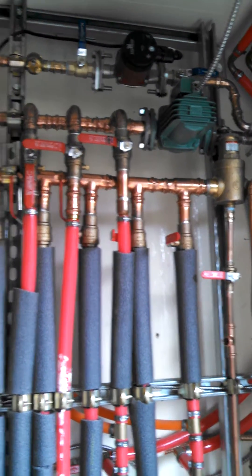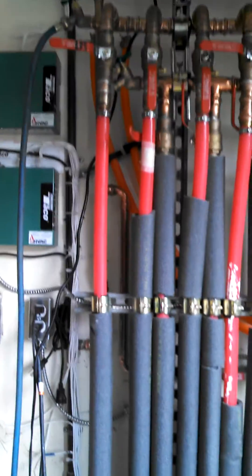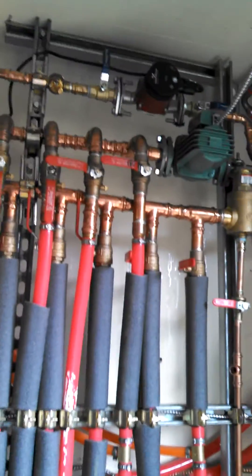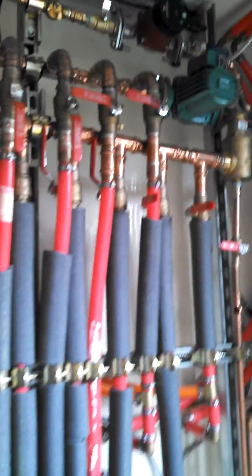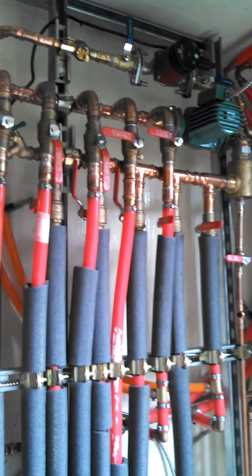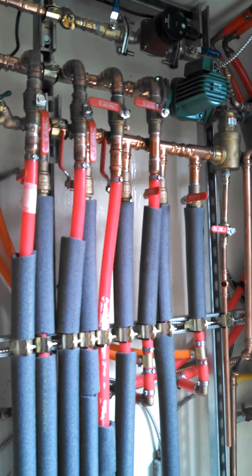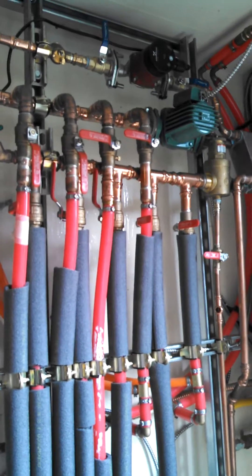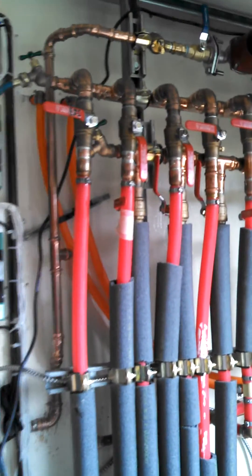Hey, this is Matt with 88. I'm doing a pre-test of the radiant system before we go ahead and flush it out with water. It's always really good to pre-test your whole entire system before you start filling it up with water, because finding out that you got a leak with water can be very messy.